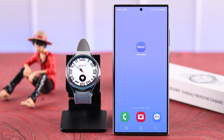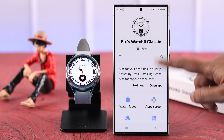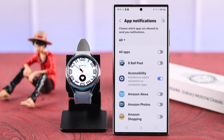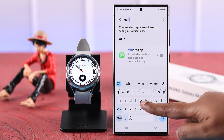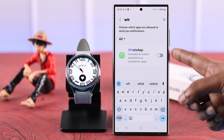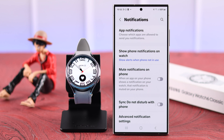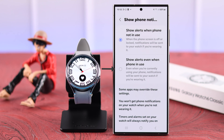You can follow this process from your watch, but for better visibility we recommend opening your Wearable app and going to Watch Settings, then to Notifications, then to App Notifications. In the app list, look for WhatsApp and make sure notifications for WhatsApp are turned on.